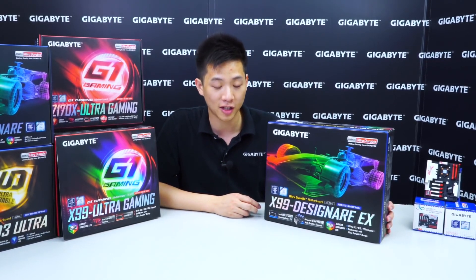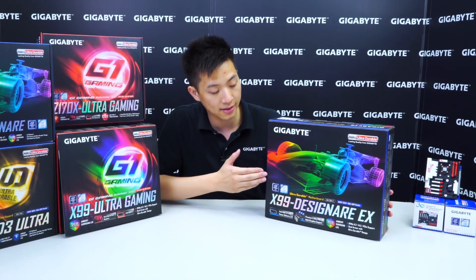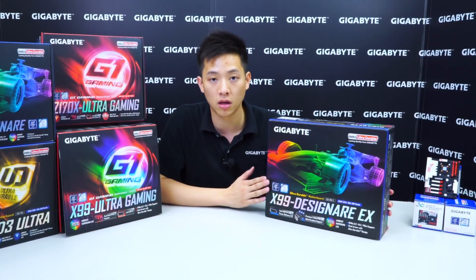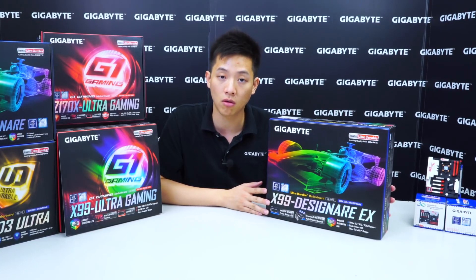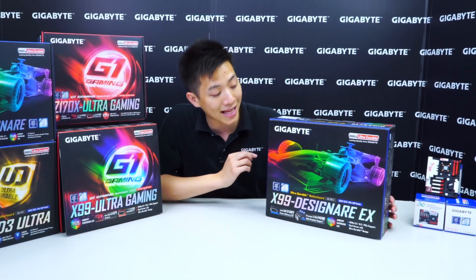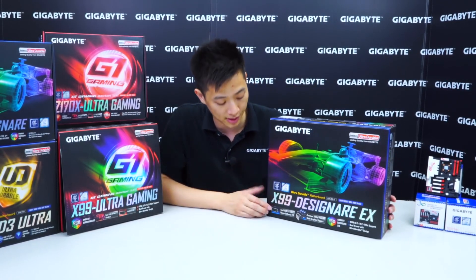That's right, it's not a typo and I didn't mispronounce it. It's actually from an Italian root which means designer. So Gigabyte's new X99 board that you see here has this 3D rendering or model of an F1 race car. This board is focused towards designers or content creators, but it doesn't mean that it's not good for gamers or overclockers that would like to use this platform or like the color scheme.